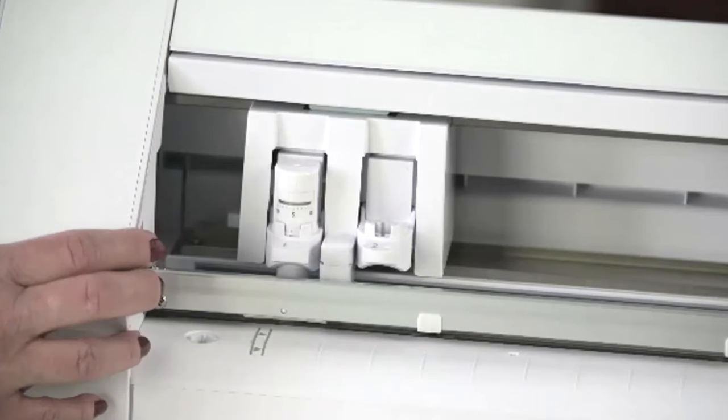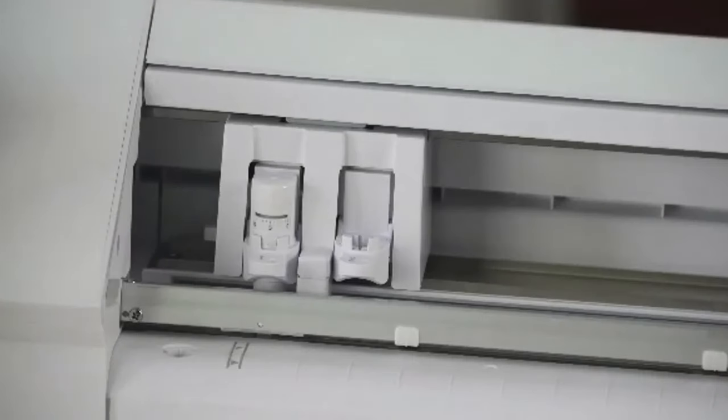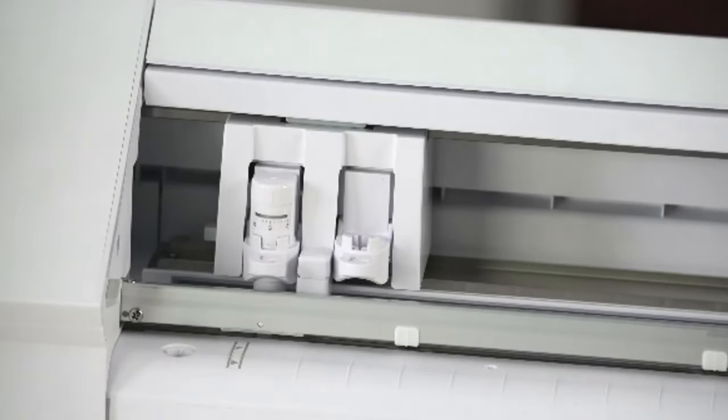The Cameo Pro, like the other smaller Cameo 4 models, has a Carriage 2 for specialty tasks. It has specialty tools used in tool 2 — like the rotary blade, the weeding punch tool, and the 3-millimeter craft blade. Those do specialty tasks because you have extra force in Carriage 2.